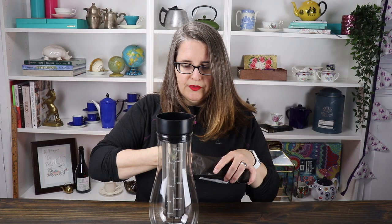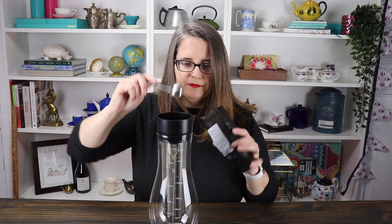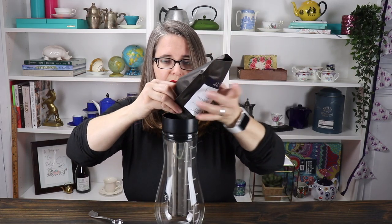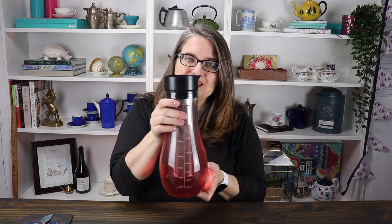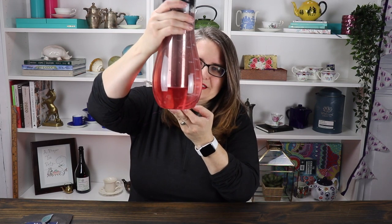You always want to use more tea than you would for hot steeping. I'm just going to put the rest of the bag in — I'd say I used about 10 to 12 scoops and this is going to make 800 milliliters. I filled it up with cold water and you can see it releasing already — oh my gosh, it is so pretty! We're going to put the lid on and throw it in the fridge for six to eight hours.